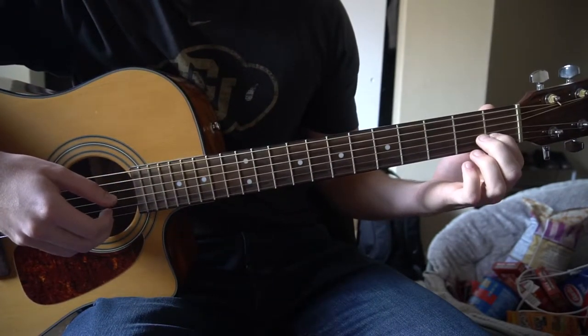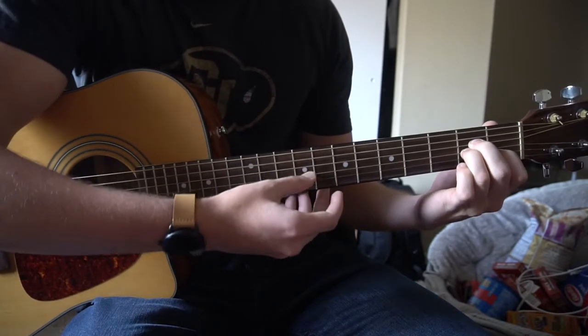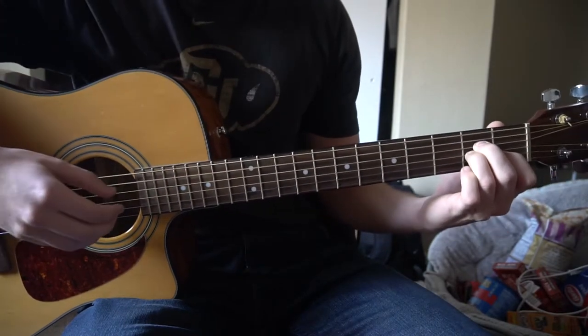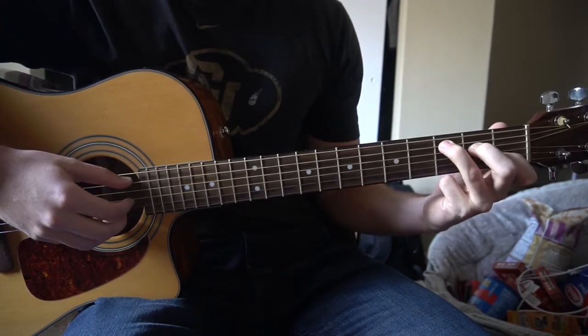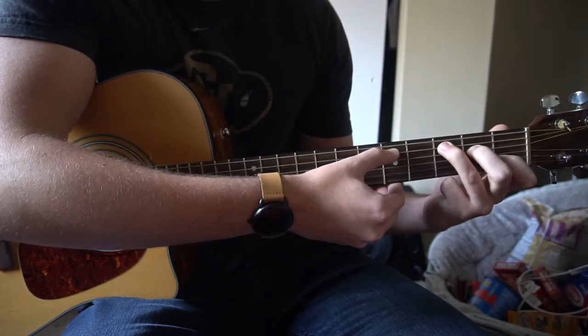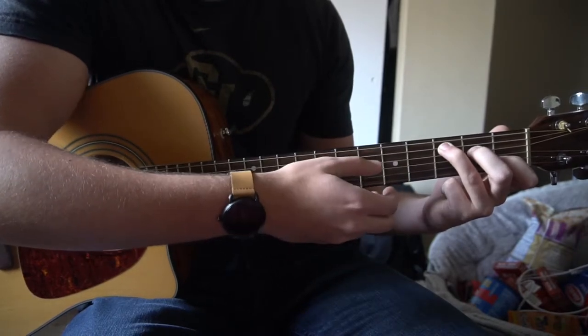For A minor, our index is on the 1st fret of the B, middle finger is on the 2nd fret of the D, ring finger is on the 2nd fret of the G. You can play your 5th string down. The C chord — you're just going to slide your ring finger up to the 3rd fret of the A string. So you have our C, A minor, E minor.